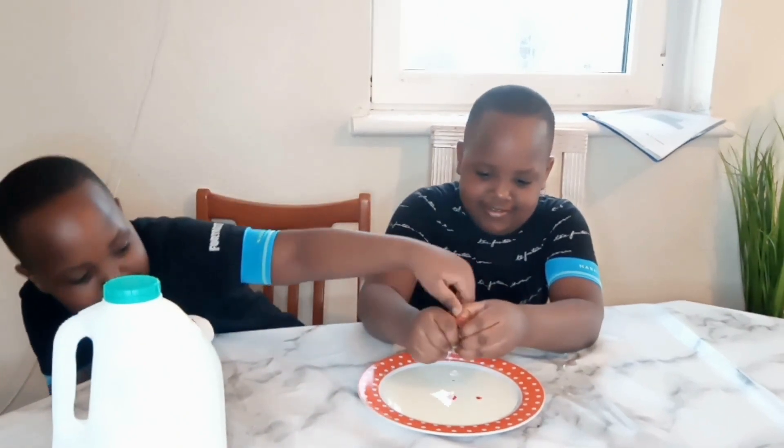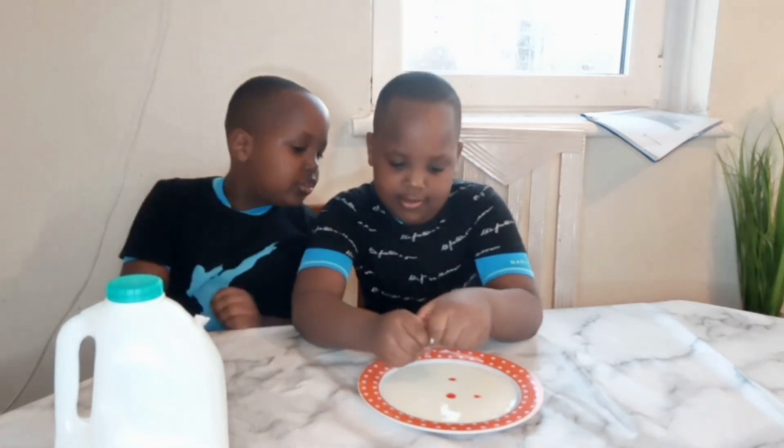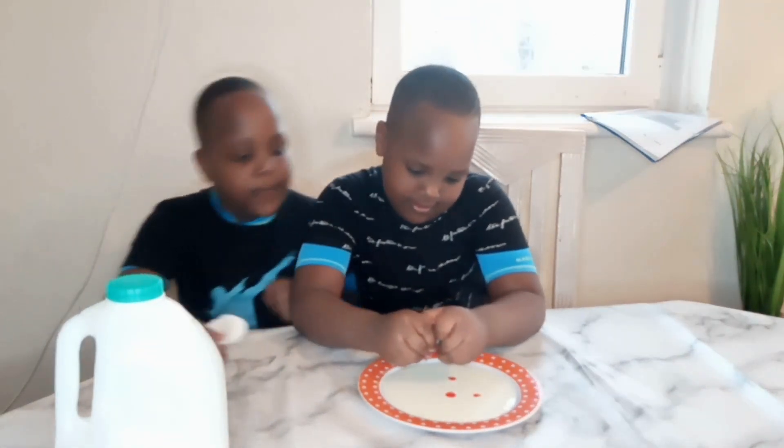I want to try! Can we use a different colour? No! I want to try!